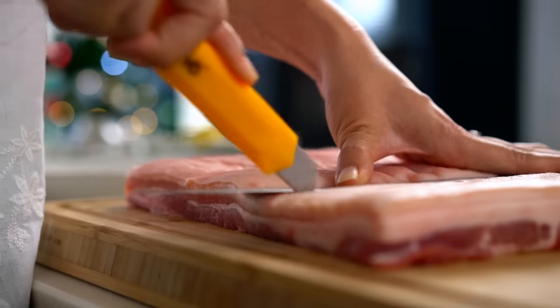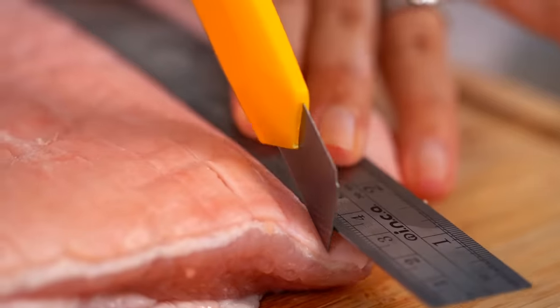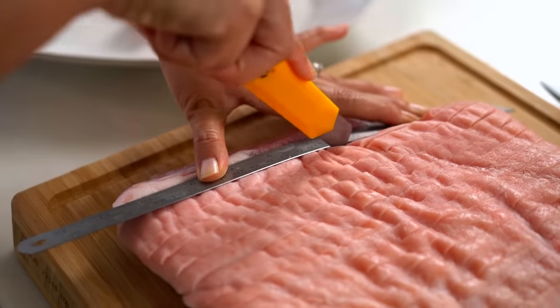Don't leave it to the butcher or supermarket — they usually only score every inch, and that's not enough. The whole idea is that scoring the skin and fat means we get a better render of the fat, the fat renders out underneath, the skin gets crispy, and you're left with crispy skin and beautiful pork belly meat. A centimeter spacing is what you want.